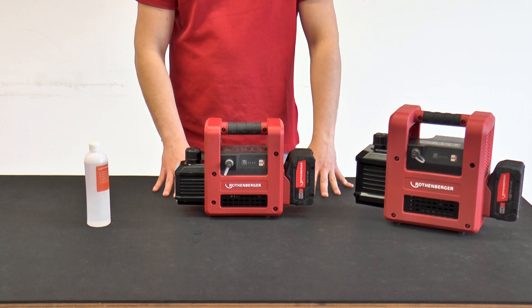As the name R32 suggests, this vacuum pump is suitable for all A2 as well as all A1 refrigerants.